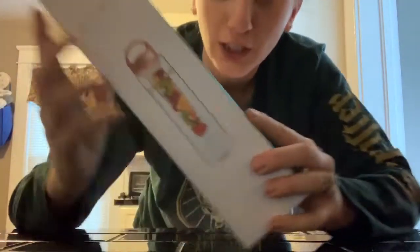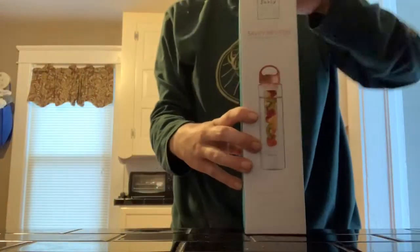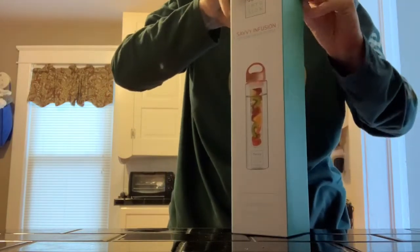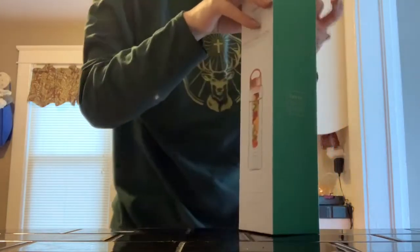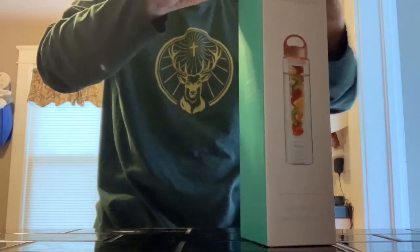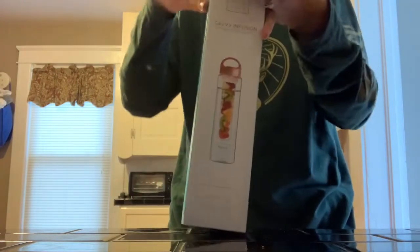I wanted to share with you guys my Black Friday purchase — my Black Friday haul. This is all I got. It's a water infuser. I've never had one of these before. I don't really like drinking water because I hate that it has no flavor, but I love fruit. These were on Amazon for $10 — they were originally like $18.